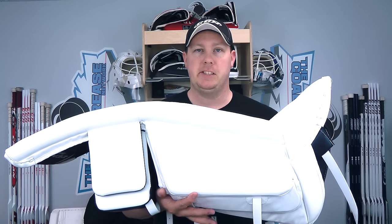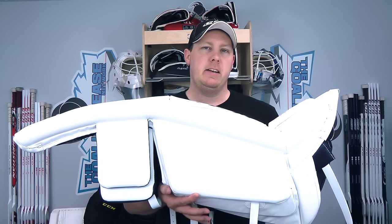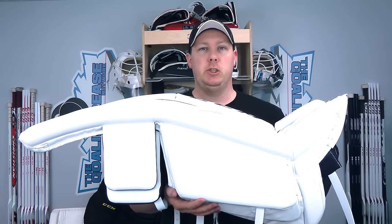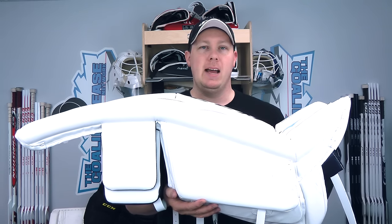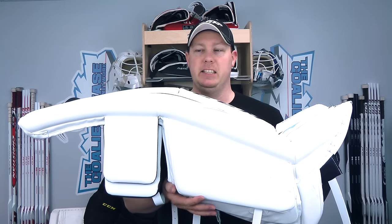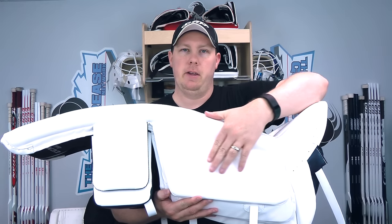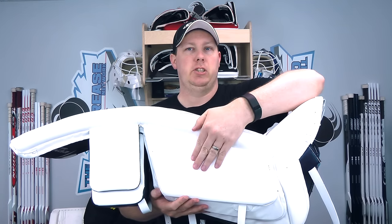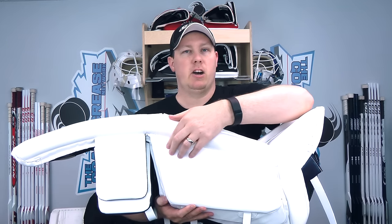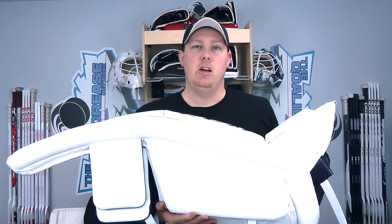A lot of people ask me how they slide — I'll just tell you that they slide very well. In comparison to the eFlex 2s I really didn't notice these slid any better or worse, and the eFlex 2s were already some of the best sliding pads I've ever used. I think that's really due to this very flat surface on the inner gusset of the calf — you're going to slide on this small portion right here and there's nothing that's going to create any friction on the ice.